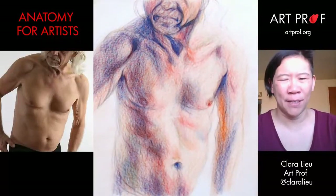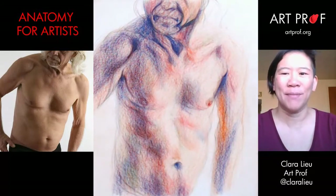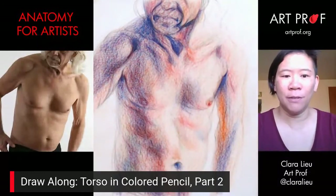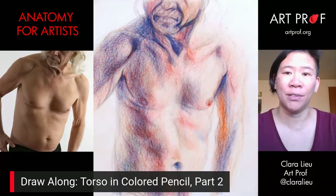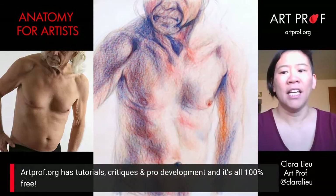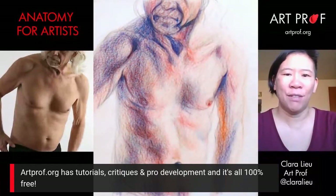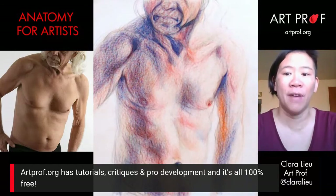Hello, I'm Professor Lu. Welcome to our live stream. Today we are going to be doing part two of a draw-along of this torso drawing I did in colored pencil a ways back. If you would like to grow as an artist and you can't afford an art class, we've got everything you need here at ArtProf — critiques, tutorials, and professional development.